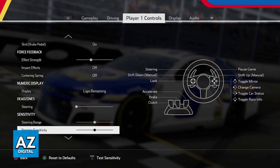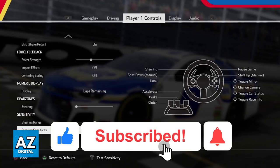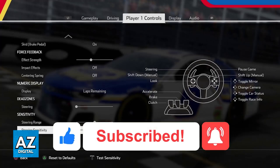Some steering wheels allow for calibration, and most games will allow you to change the keybinds and other options related to the steering wheel as well. I hope I was able to help you on how to connect a steering wheel to PlayStation 4. If this video helped you, please be sure to leave a like and subscribe for more very easy tips. Thank you for watching.